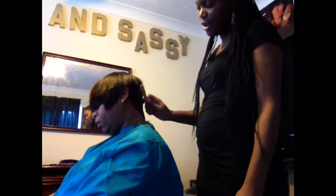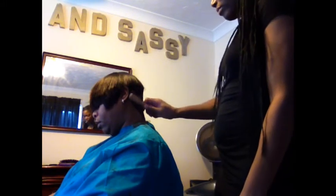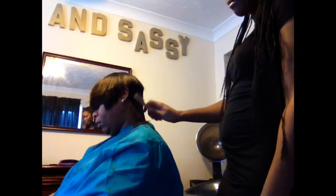As long as you're tilting that razor and holding it down, you're not taking off more hair than you need to. Make sure you soften your line so that it doesn't look so hard.